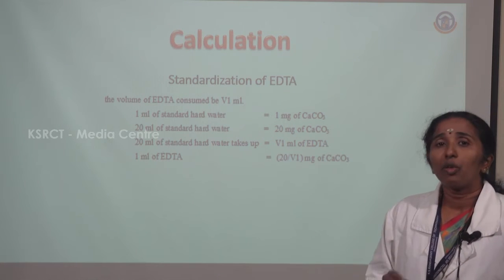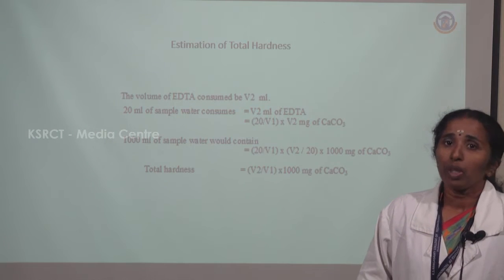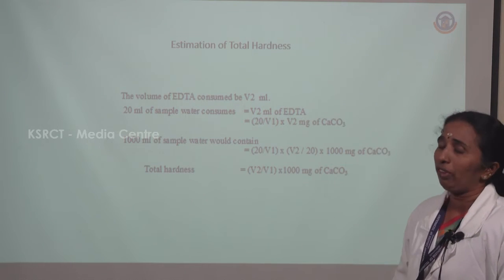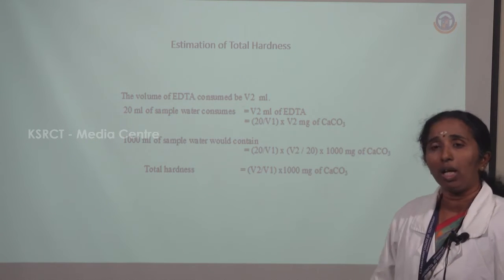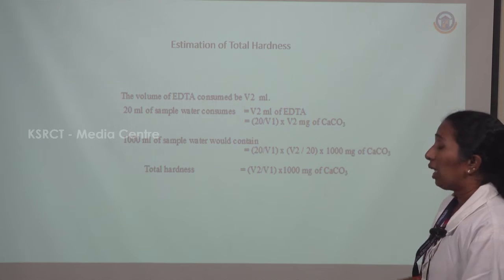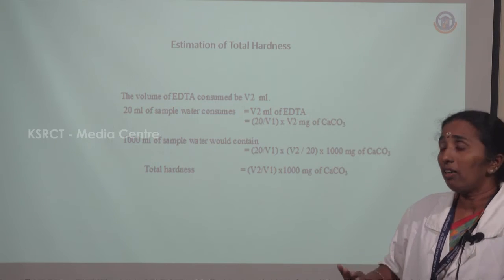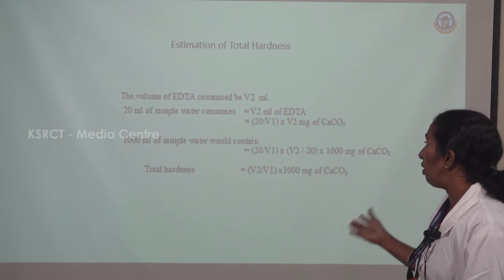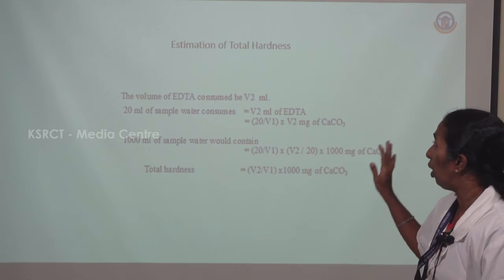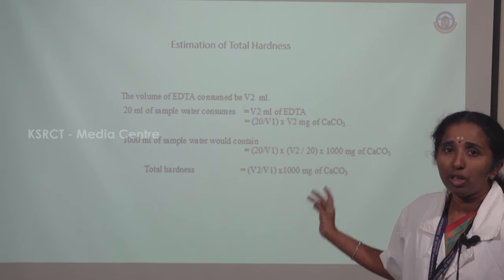For the next calculation — total hardness — the sample hard water is titrated with EDTA and the volume of EDTA consumed is noted as V2 mL. So 20 mL of hard water consumes V2 mL of EDTA. From the first titration, 1 mL of EDTA = 20/V1 mg of CaCO₃. Substituting for V2 mL and converting to 1 liter (1000 mL): 1000 mL of hard water sample contains (20/V1) × V2 × (1000/20) mg of CaCO₃. Simplifying, total hardness = (V2/V1) × 1000, since the two 20s cancel.